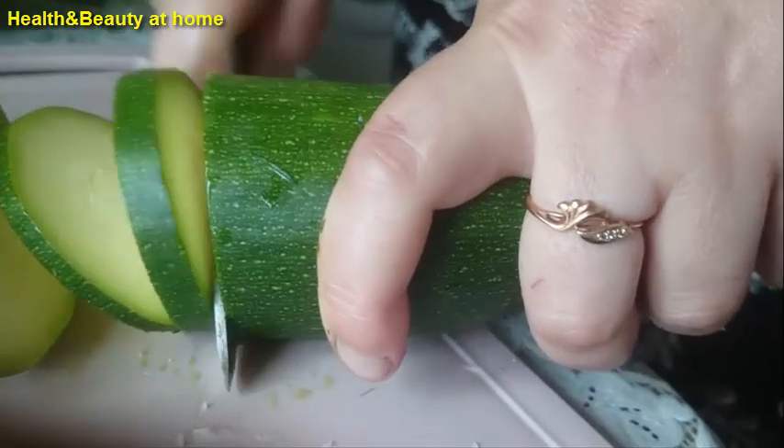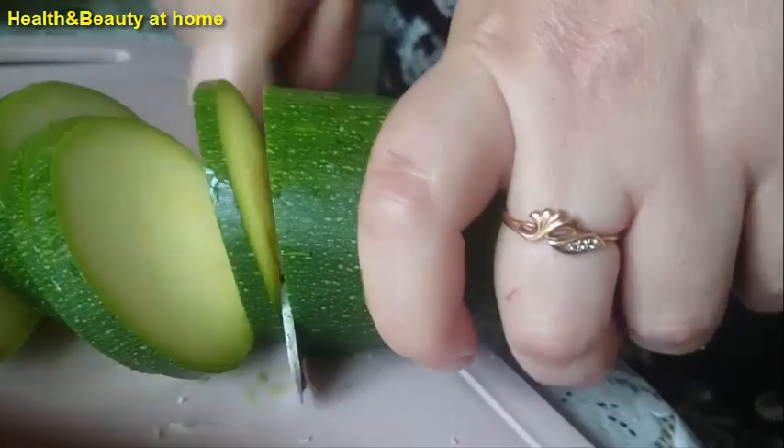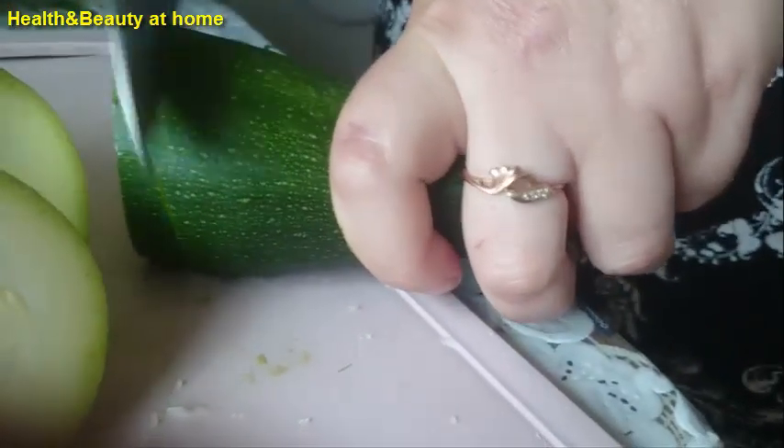Grate cheese. Cut zucchini as you like, but really better into small pieces.